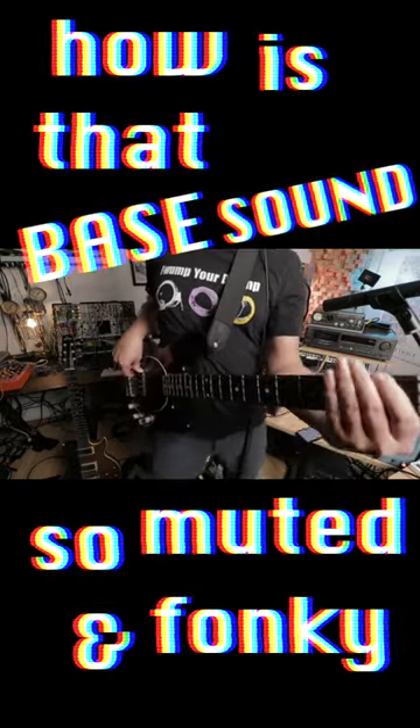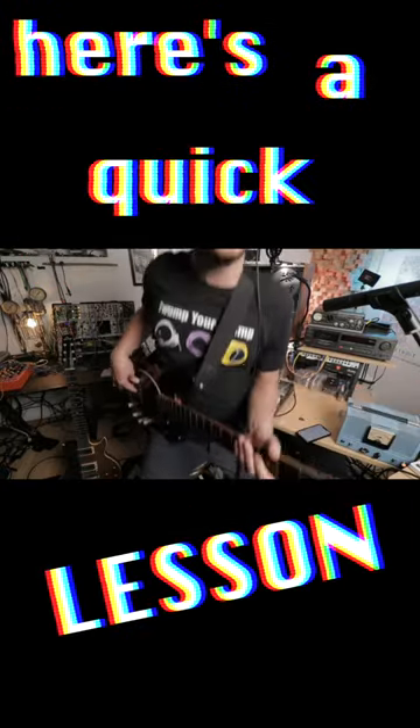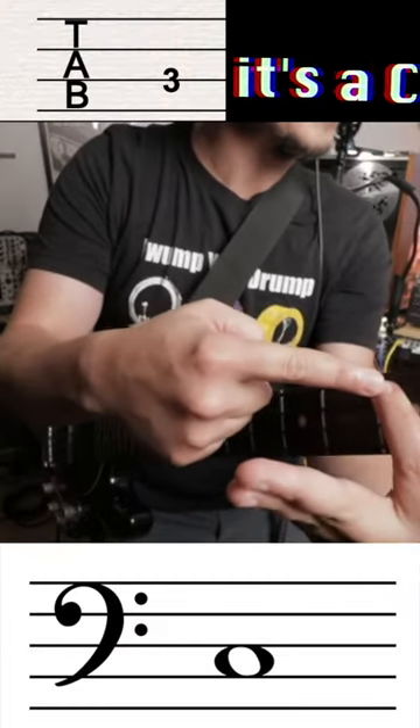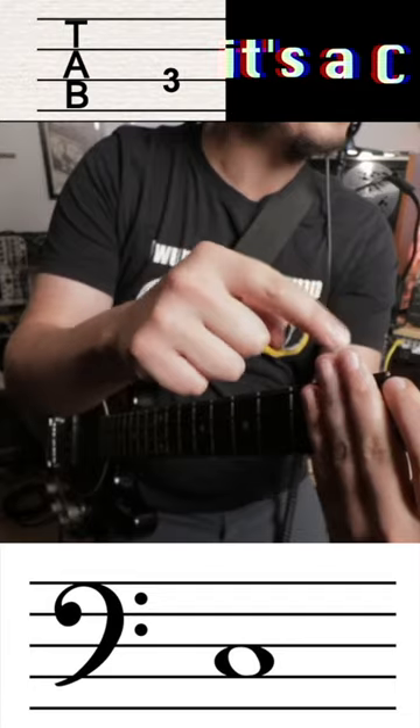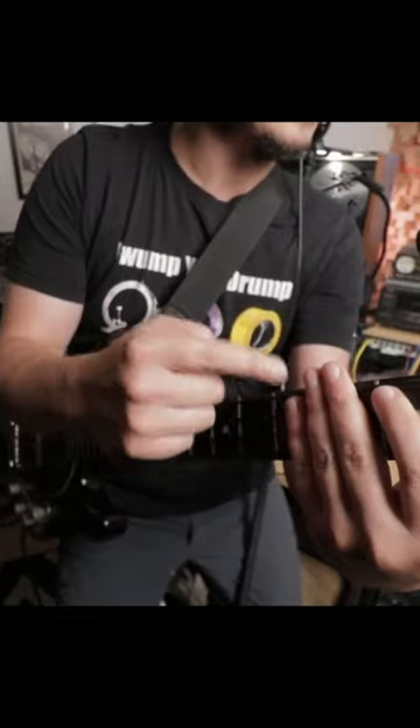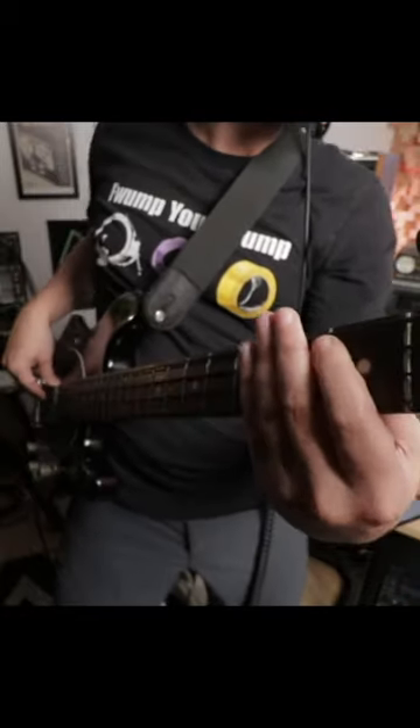How is that bass sound so muted and funky? Here's a quick lesson. I'm gonna take my left hand — this is the note that I'm fingering. I'm gonna lightly press my fingers against the string here, but not enough to change the note and not enough to totally mute it. Let me show you what I mean.